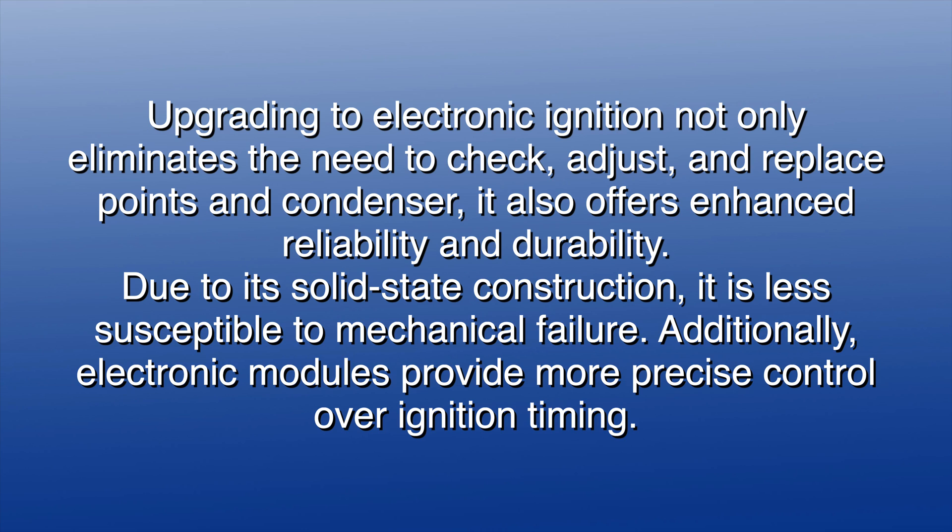Upgrading to electronic ignition not only eliminates the need to check, adjust, and replace points and condenser, it also offers enhanced reliability and durability. Due to its solid-state construction, it is less susceptible to mechanical failure. Additionally, electronic modules provide more precise control over ignition timing.